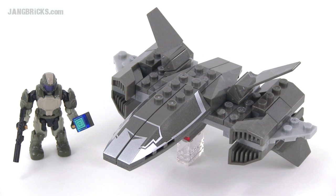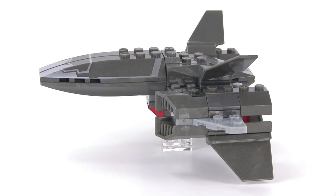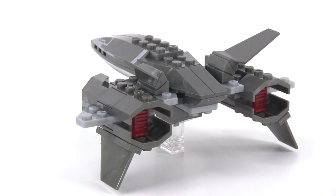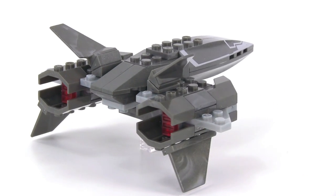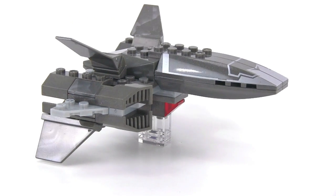Hello, Jang here from jangbricks.com with a look at a Megablox Halo set from mid-year 2014. This is the UNSC Wombat recon drone and it comes with 89 pieces. The Wombat is a U-Cav, an unmanned combat aerial vehicle that was in ODST, and this particular one is not being used to deliver weapons but it is intended to be a weapons platform.